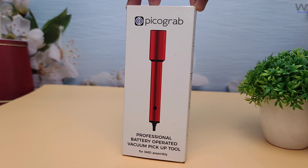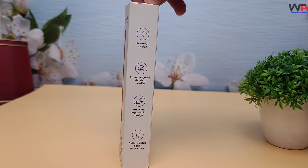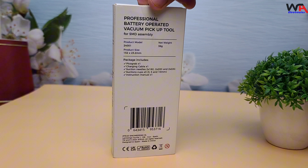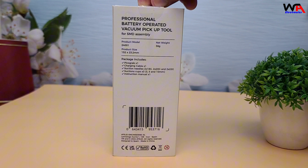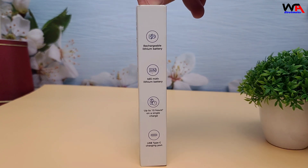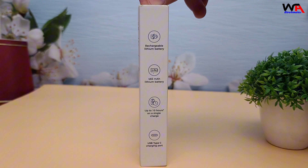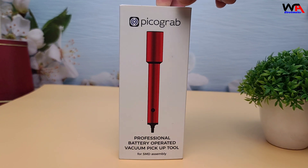Hey everyone! Welcome back to the WA Electronics channel. If you're into electronics assembly or hobbyist projects, you know how tricky it can be to precisely place those tiny SMD components. Today, we're unboxing and reviewing a tool that could make your life a whole lot easier — the PicoGrab V1. Stay tuned to find out if this is the tool you've been missing.